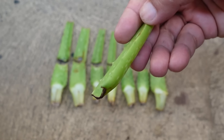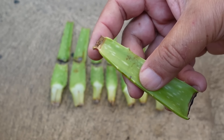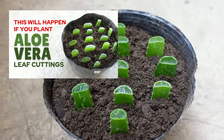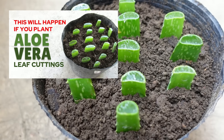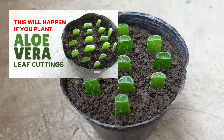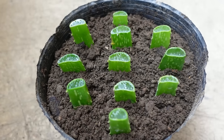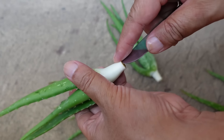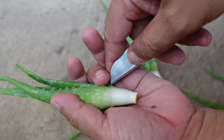I also wanted to show what will happen to the other half — the upper part of the leaves — when it is planted after the cut part has already dried or calloused. This is to show those who commented on my infamous leaf cutting video, who told me that the leaves did not grow because I did it wrong and that I need to callous the cut leaf before planting. I already showed in my previous videos that in order for aloe vera leaves to propagate, you have to leave part of the stem or stem tissue on the leaf.